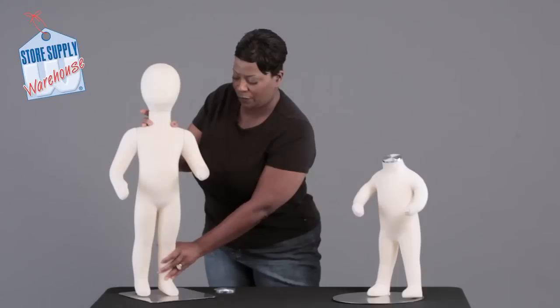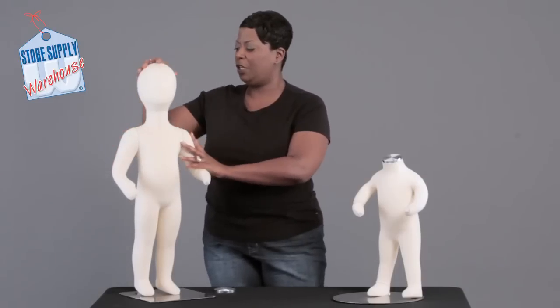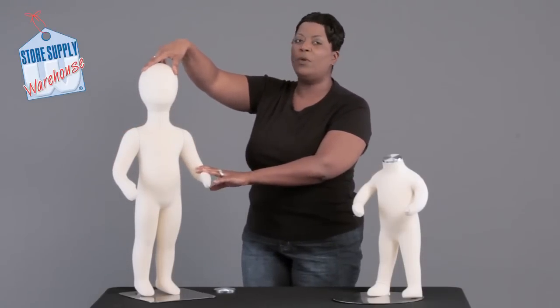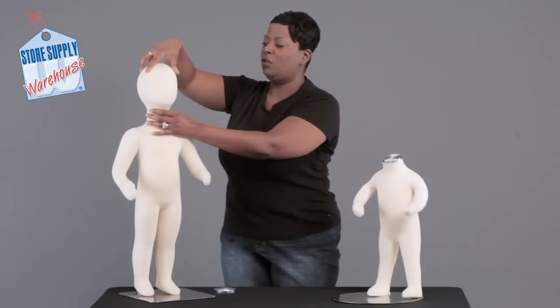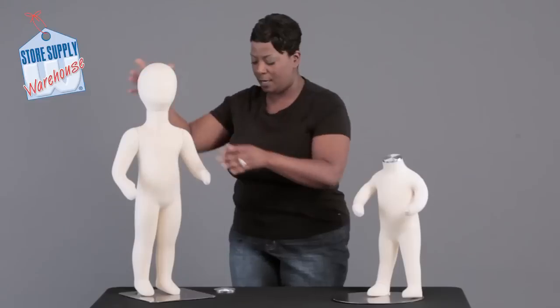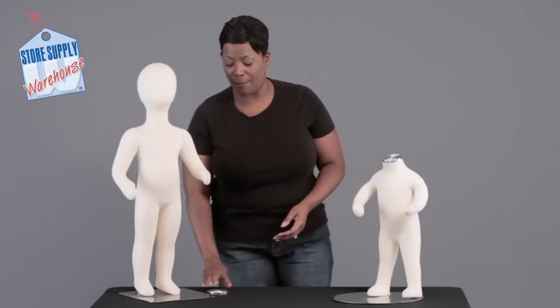The legs are also flexible. This mannequin also has a removable head — it is threaded, so you can simply unscrew the head and replace it with the chrome cap, which also comes with it. The chrome cap is threaded as well; just remove the head and screw on the cap.